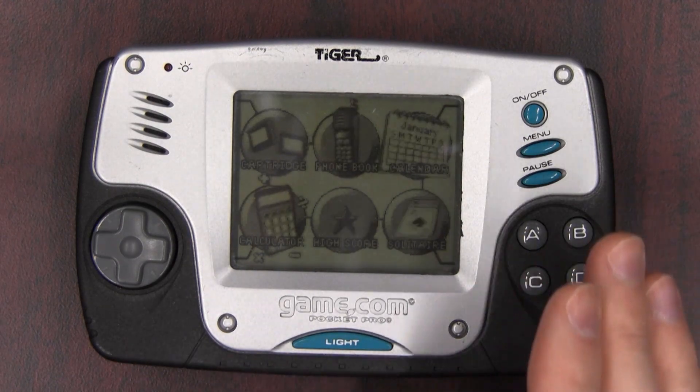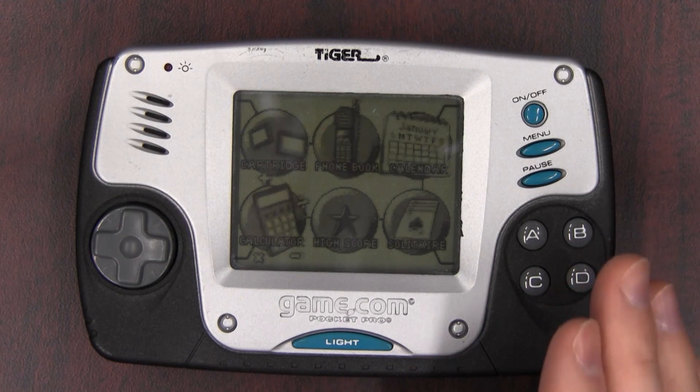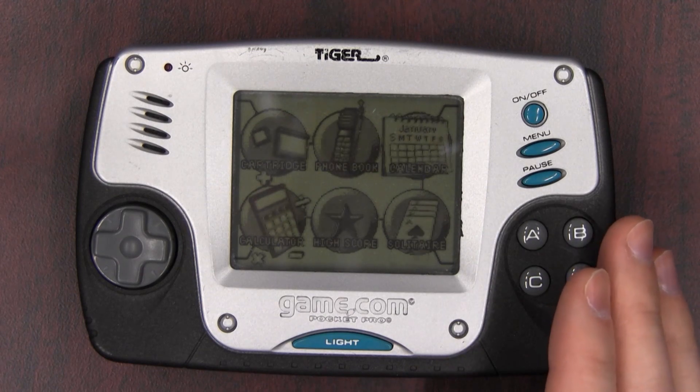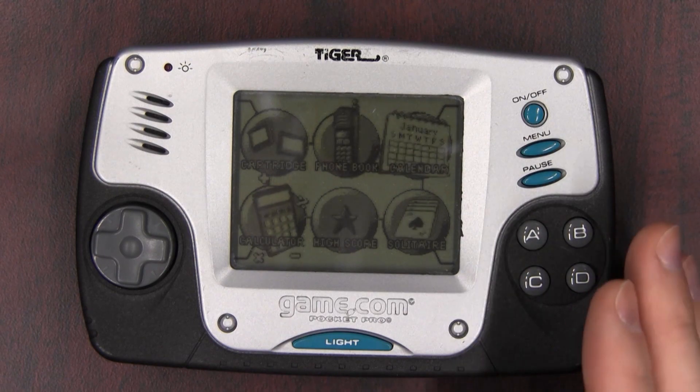So here was Tiger's thought process: our screen is terrible and our system's not selling. What do we do? Let's make the screen smaller. Because that's a good idea.